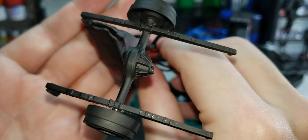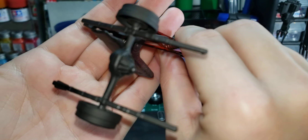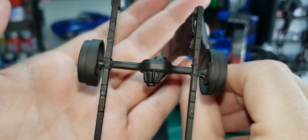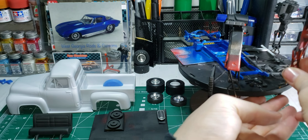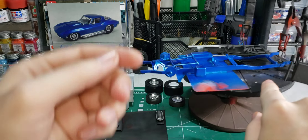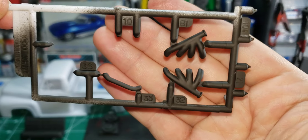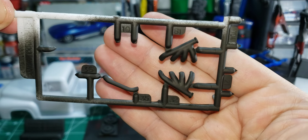I got the Ford 9 inch, it's all primed. Headers, radiator hose — that's all primed.